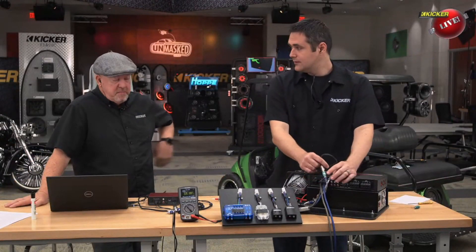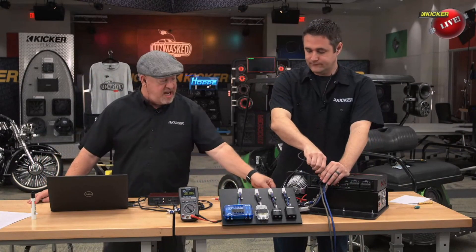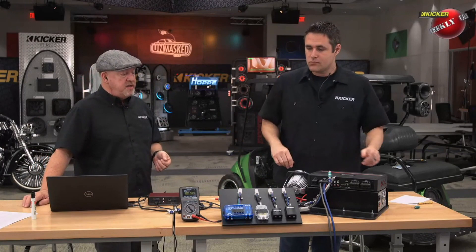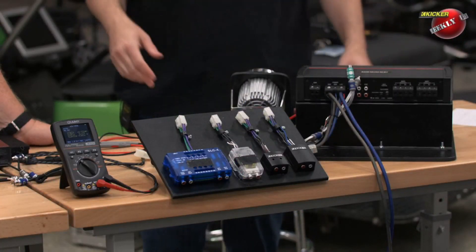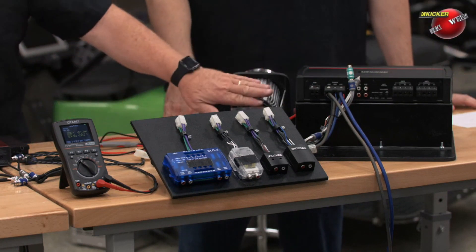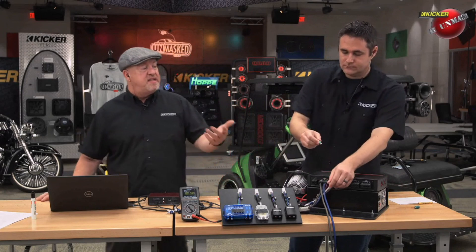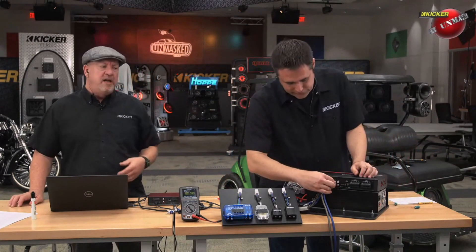Now, without touching the head unit whatsoever, let's measure the voltage out of the RCA output — remember it's going to be decreased in voltage and it's also going to be tied to chassis ground. We had 11 volts and now we're at 5.12 — literally less than half the voltage. So by taking the speaker output we'll have twice the voltage going into the amplifier, and the amplifier only has to amplify the signal half as much to get the same output. Let's go ahead and measure the output of the amplifier.